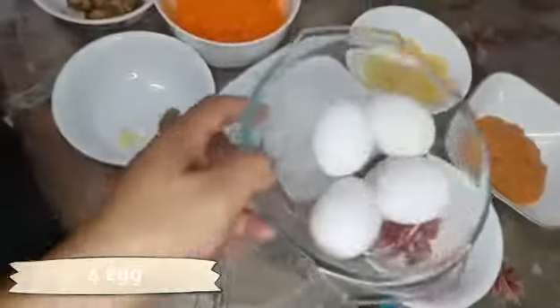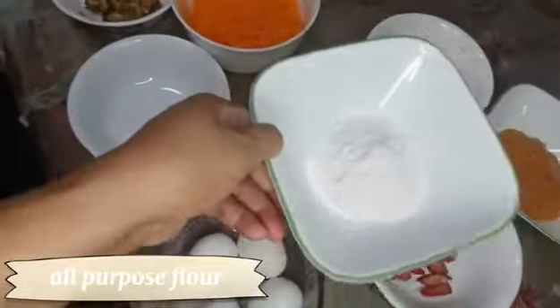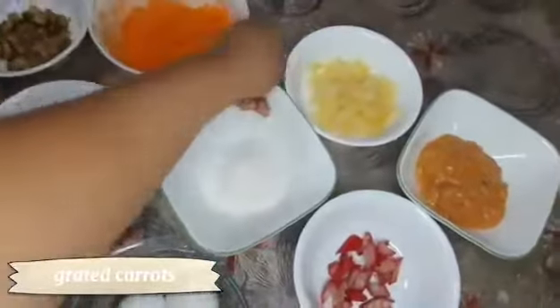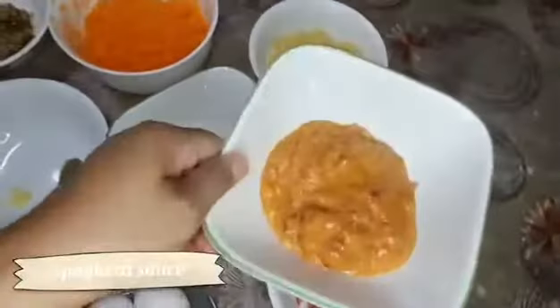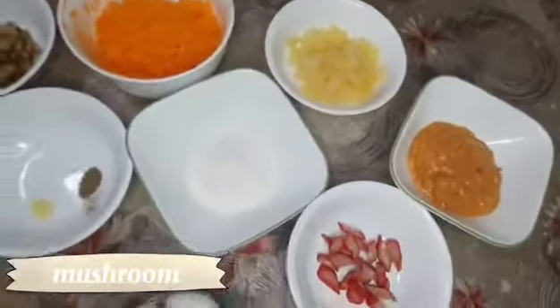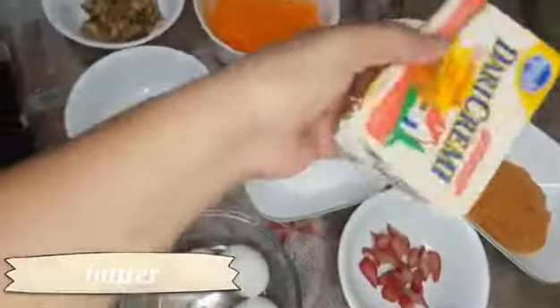Ingredients: four eggs, all-purpose flour, grated carrots, pineapple, spaghetti sauce, hot dog with cheese, mushroom, spaghetti sauce, butter, and cheese.